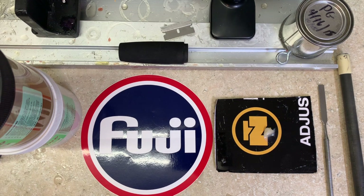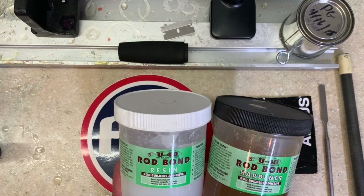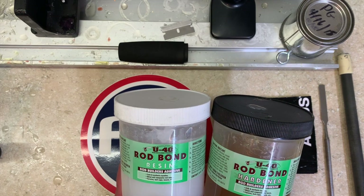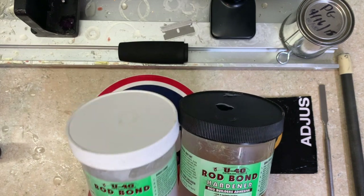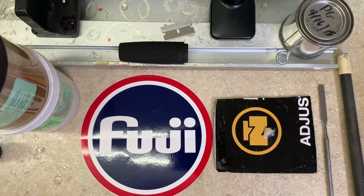It is a paste-type epoxy and doesn't behave exactly like a liquid epoxy. I'd advise this for almost any mix-and-setup product: come back and check your setup 30 minutes after you think you're finished, and again an hour after. You might get a little squeeze-out — paste epoxy can move a little differently than liquid epoxies. If anything doesn't look right or is out of place, before it sets is the time to fix it. Get in the habit of always going back and checking 30 minutes to an hour later — you'll be glad you did.